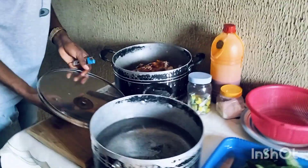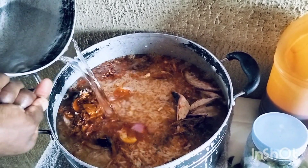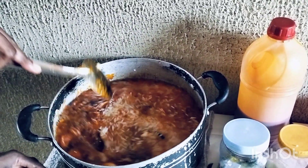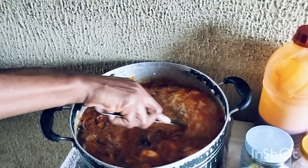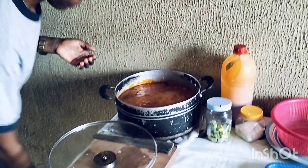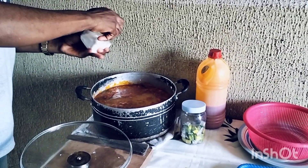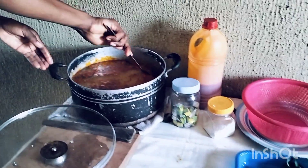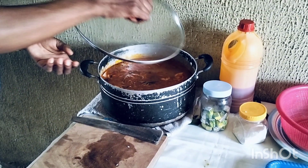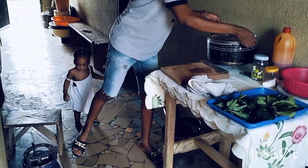And then palm oil. This is water — I will pour water. And then mix it. We mix everything before we put it on fire. Salt is not okay, let me add a little salt again. Then I will put my pot of rice on fire.